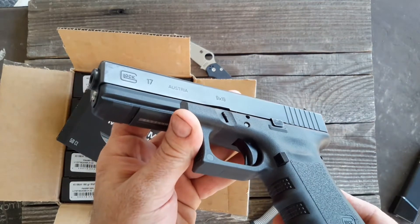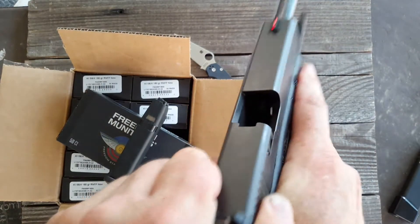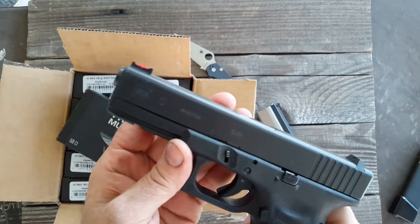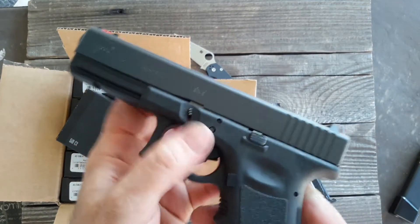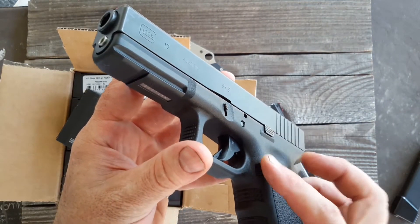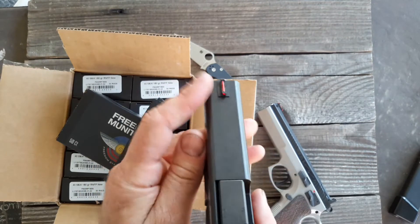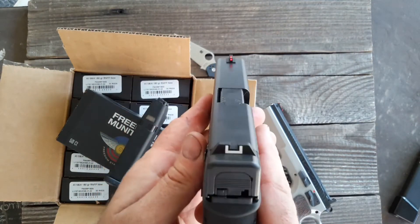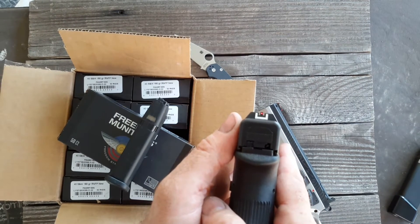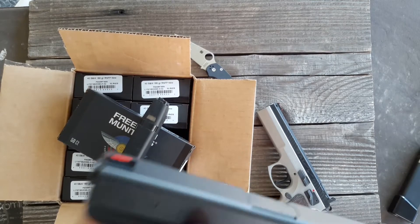I put a little extended takedown lever and extended mag release, like they put in the Glock 34. And the Dawson Precision front sight. Still running the factory rear sight. It's kind of funky, but they're a little low too.